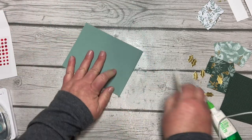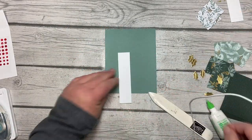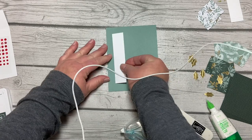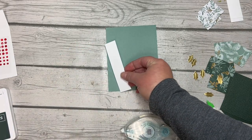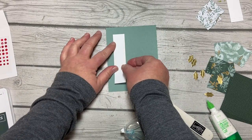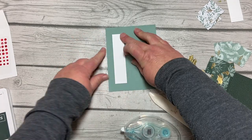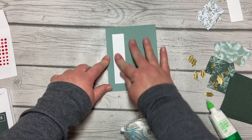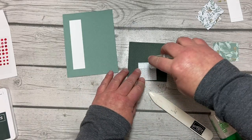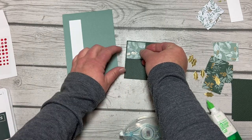Next I'm going to do a vertical card. Remember we've scored that in half, and we're going to take our basic white strip and add that to our card base — sorry about my cord, it keeps getting in the way. It's going to have about the same space on the left as it does top and bottom. Then we're going to bring in our Evening Evergreen square and add the other squares right on there, doing a little bit of a border.